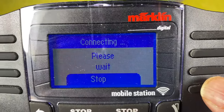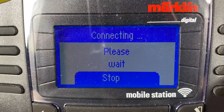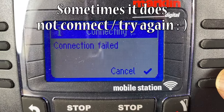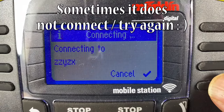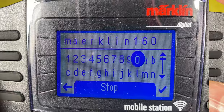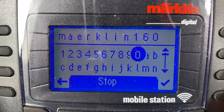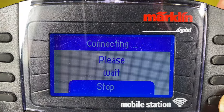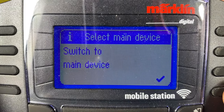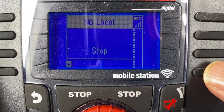Hit the check mark and it says connecting — we need to wait. The first attempt says connection failed. We try again, checking that it says Märklin 160 correctly. Hit the check mark again, it tries connecting, and now we should be connected.